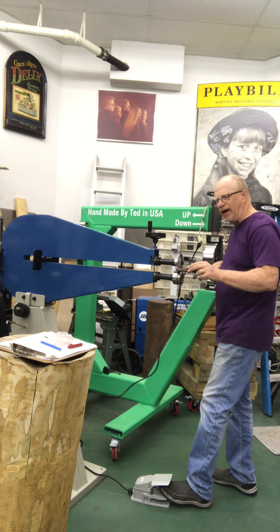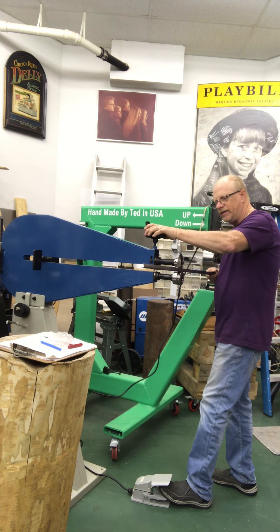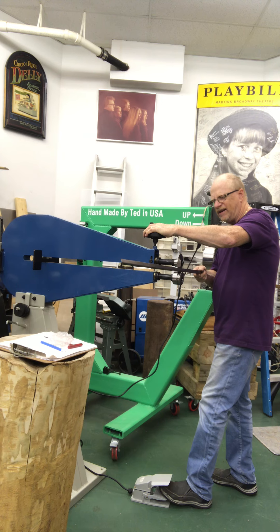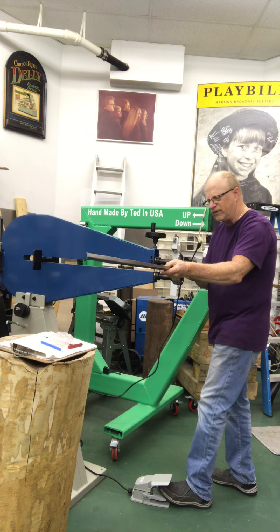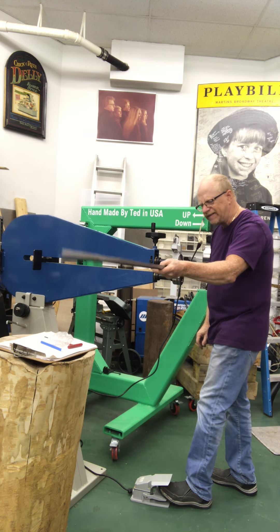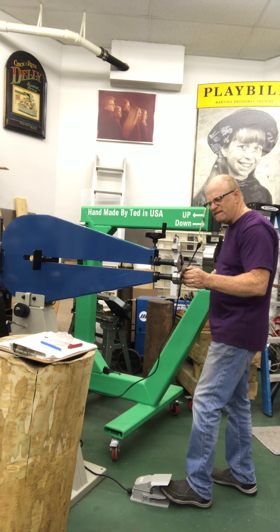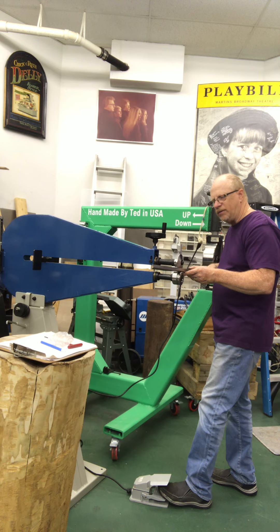I'll follow this along here — I made a scribe line in there and you'll be able to see in a minute. This is bending it and making a lip. I'll run it through here a couple times. Then I'll probably have to hammer fold it the rest of the way. I'll just follow my scribe mark, make it a little tighter, run it in there again, and it'll kind of crease it over a little bit for me.